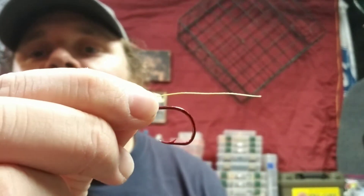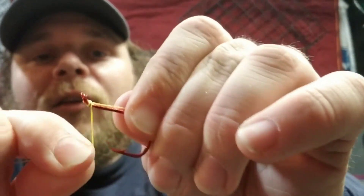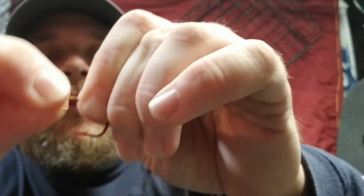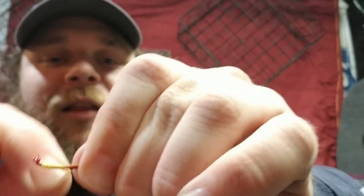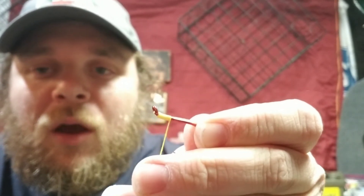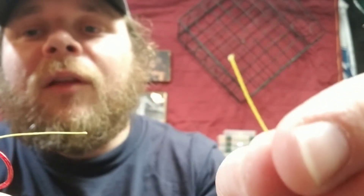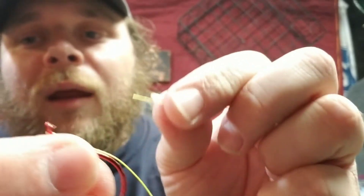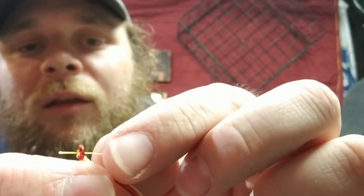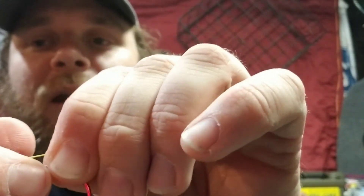First thing you want to do is take this line, get it right through the eyelet from the top down to the bottom, and leave about an inch of tag end off the shank. Then I wrap this around the shank — one, two, three, four, five, six, seven, eight, nine, ten, eleven, twelve times. I wouldn't typically use braided line for this — I would probably use a fluorocarbon or monofilament. Then you take the other end of the line and get it right through the eyelet from the bottom.